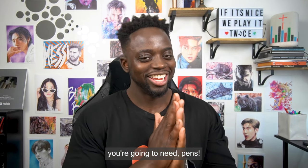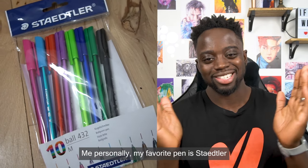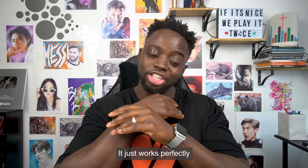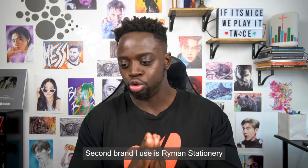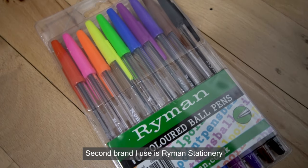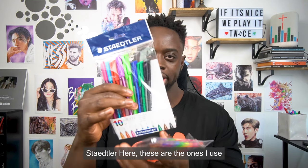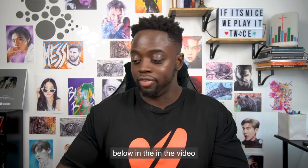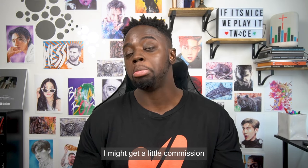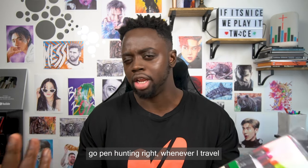The next thing you're gonna need is pens. Me personally, my favorite pen is Staedtler — that's my go-to, it just works perfectly, I never really have problems with that brand. The second brand I use is Ryman Stationery, which is another go-to, but that's mainly in the UK. I'll link the Staedtler ones below in the video so you guys can go get some, and if you use my link I might get a little commission.